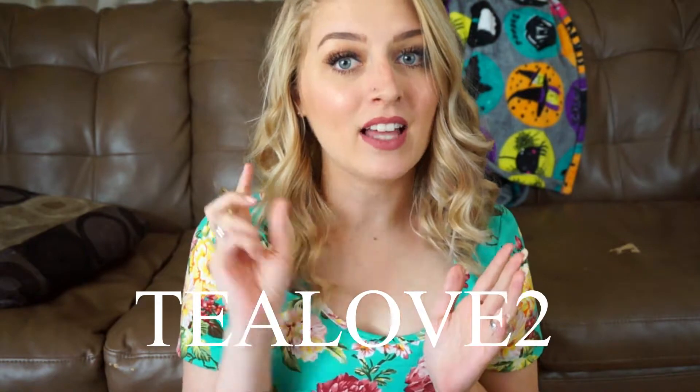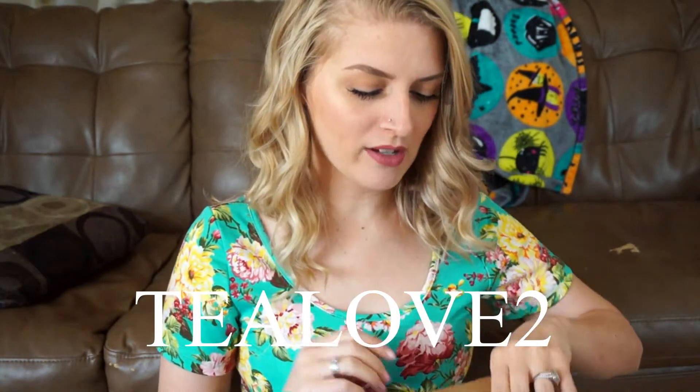Hi guys, it's Justine, and today I'm going to be unboxing my Sips By box for the month of June. Sips By is a monthly tea subscription. It is $15 a month, but you can use my code TLOVETOO for $5 off your first box. I'm going to go ahead and just show you what's inside.